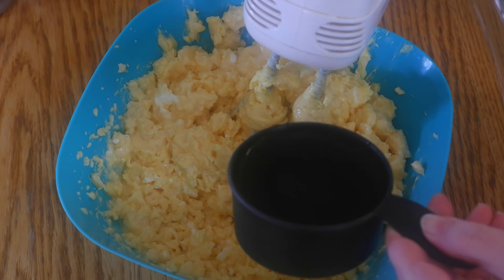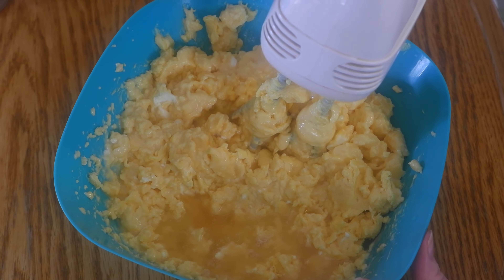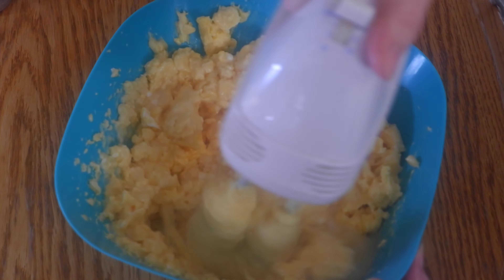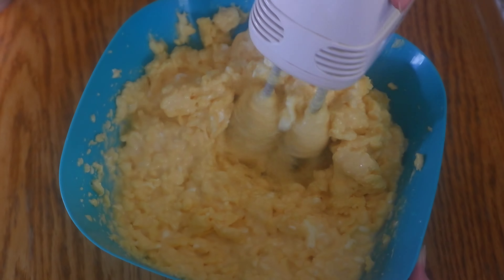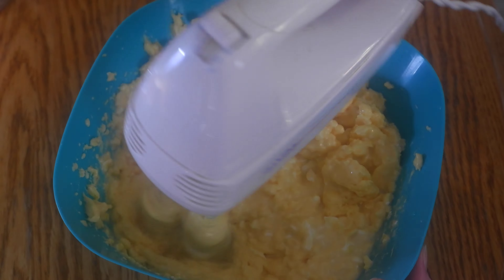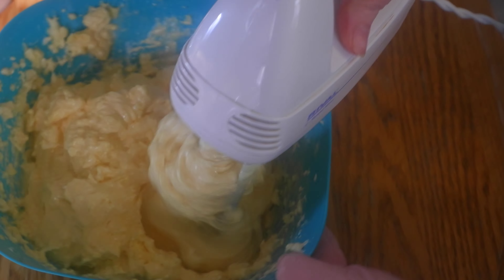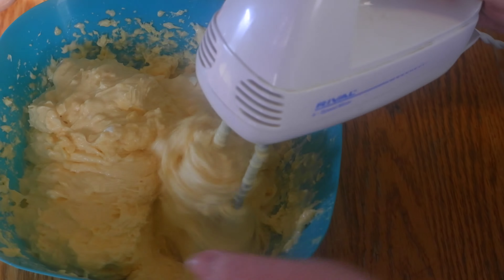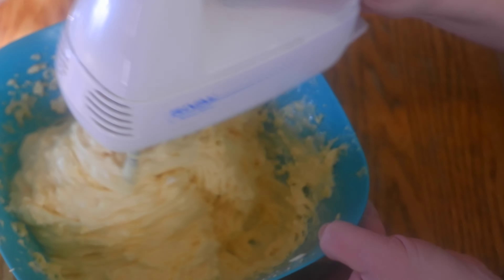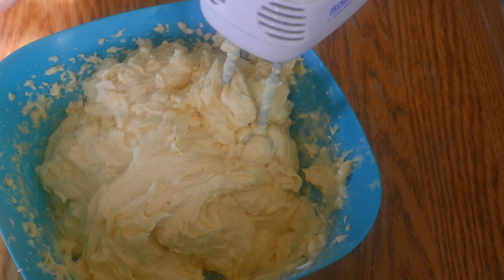Continue mixing and adding the beer. Add the rest of your beer and mix until smooth.